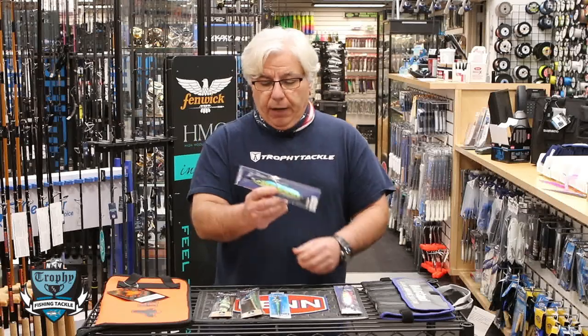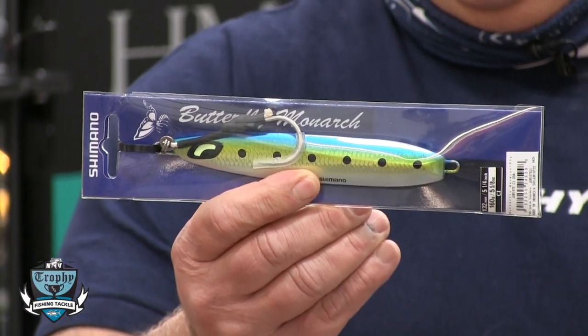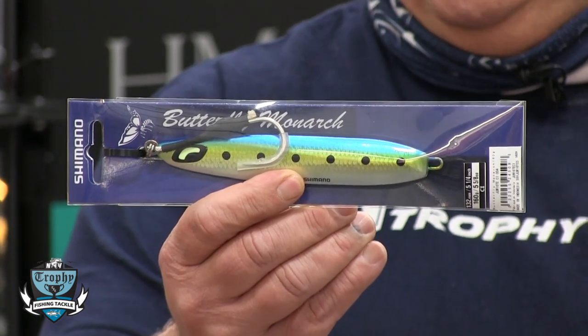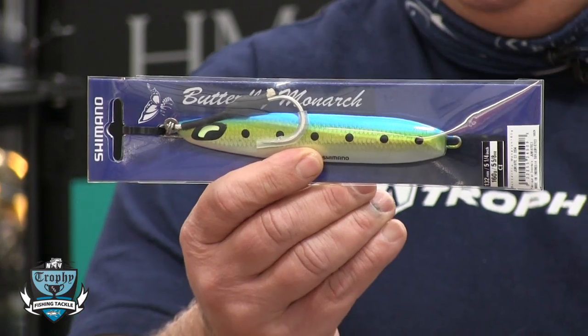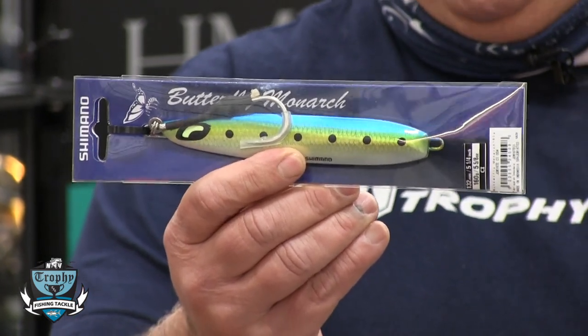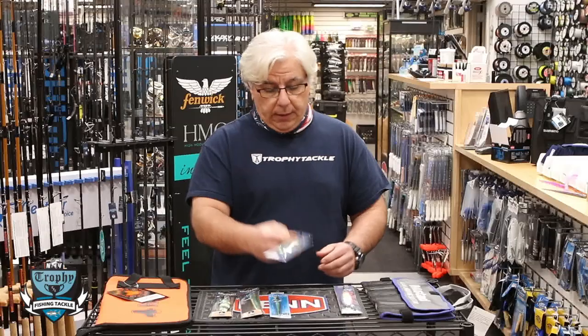The two new Shimano offerings — the first is the Butterfly Monarch. What's really nice about this is it fishes really erratic on the down, and then when you pick up the rod tip it has a circular action, so you get two distinct swimming actions from one jig. It's a really nicely made jig.